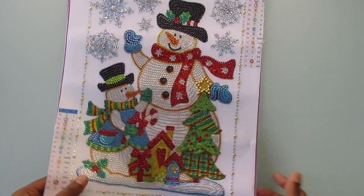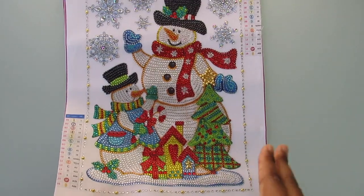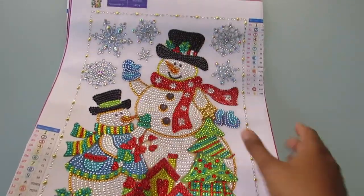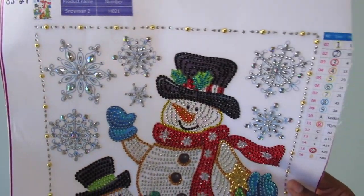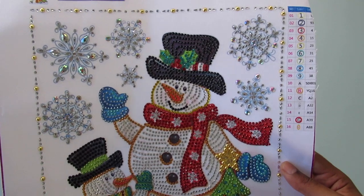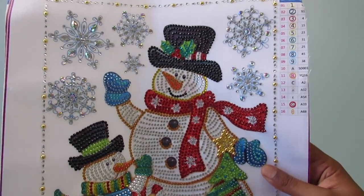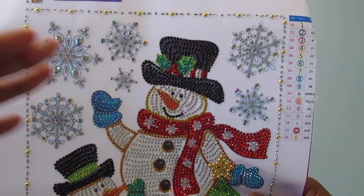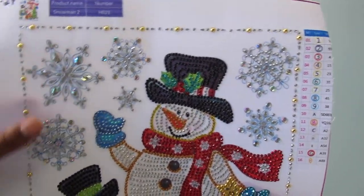This is one of those kits like the Santa one I did where the border is done. I love to do the border — I think that's really cool. It adds something different to the painting, especially if it's a partial. Because with a full drill you do do the border per se, but I like that this border is already there.